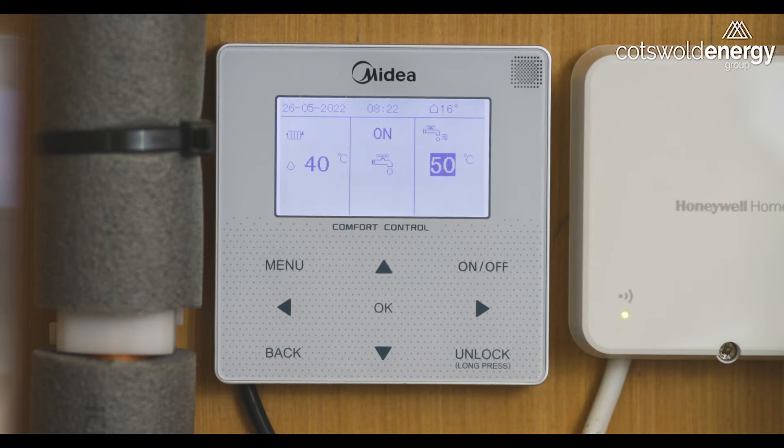The hot water cylinder has priority over the heating. If the cylinder temperature falls 5 degrees below its set point, the unit will automatically switch to heating the cylinder. This should take less than one hour.